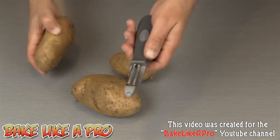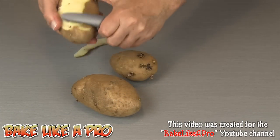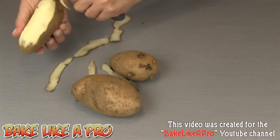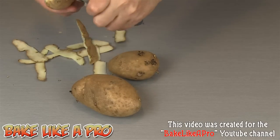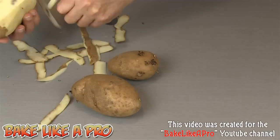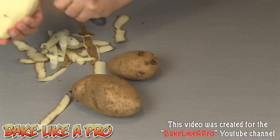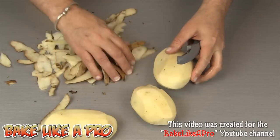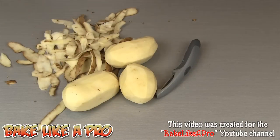For the first step, you're going to grab your potato peeler and you're going to start peeling all of your potatoes. And if you don't want to peel them, what you're going to want to do is grab a scrub brush and scrub the skin so that it's nice and clean. Okay, that's our first step.